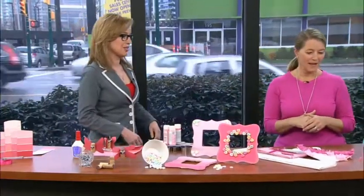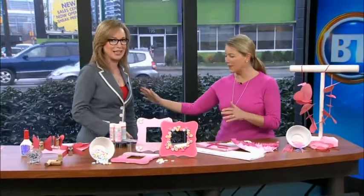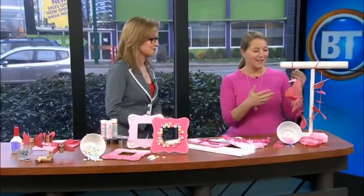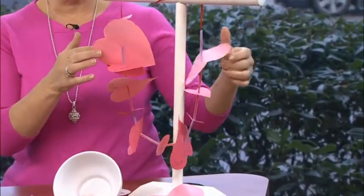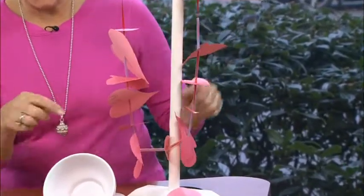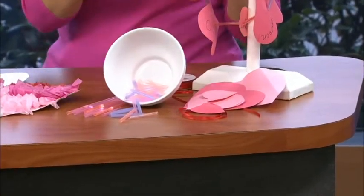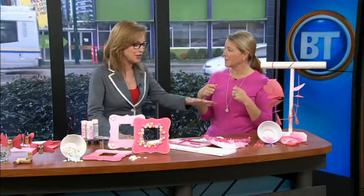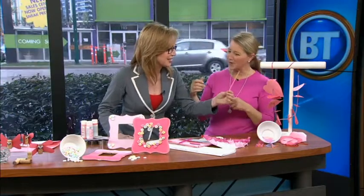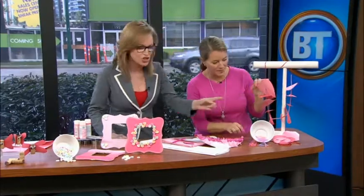Let's dive in because there are so many cute things. This is something cute that kids can do for their parents — it's a lei, but it has all sorts of cute little messages on it. All this is is construction paper hearts with little cut-up straws in between, put on a ribbon. 'Kiss me, hug me.' Imagine getting one of those put on you on Valentine's morning! I'm in shock, Tina, because I have all of this at home. You just cut these and tie it on.